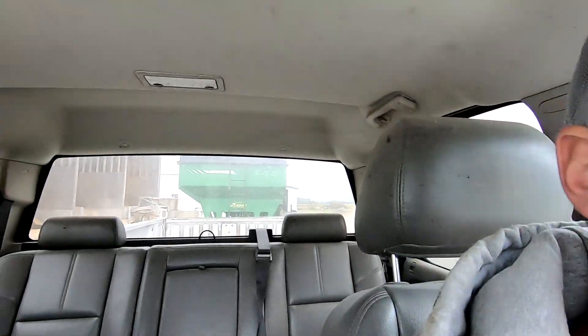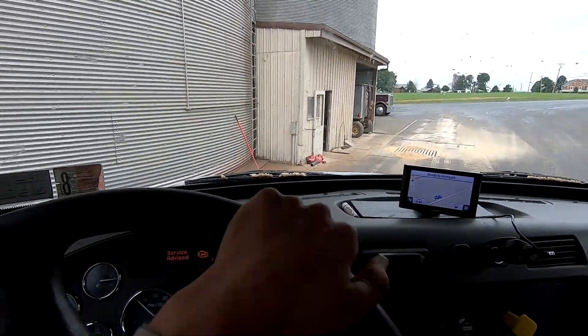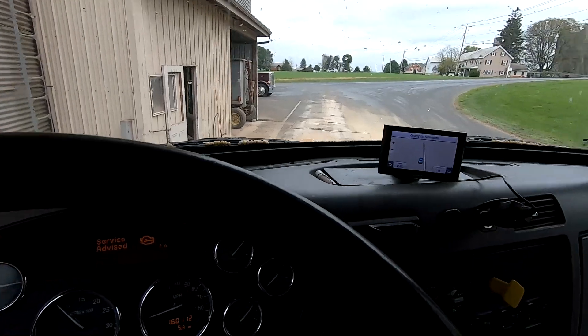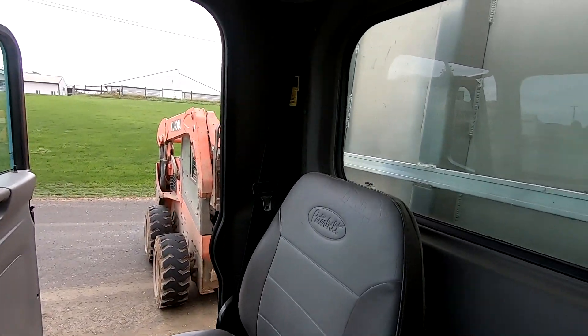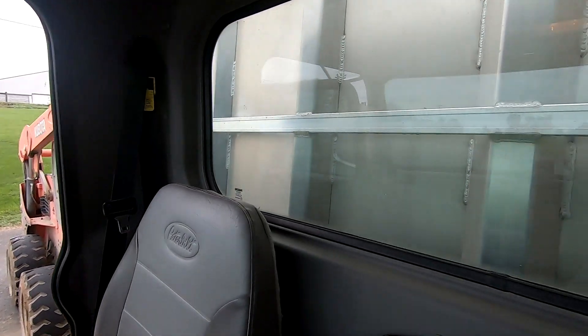We took the dump truck down to the grain bank and there were a couple trucks in front of us, so we're just going to let it sit. I'm going to take the bin wagon back — we were just borrowing it from the guy who owns the combine. We're going to try to unload this truck now. He's helping me lift it up and we're getting it.